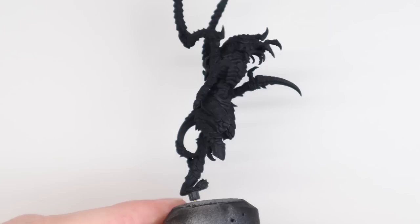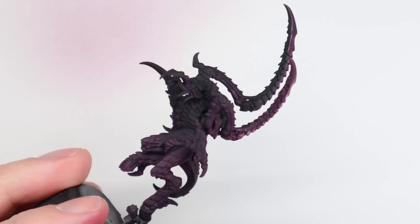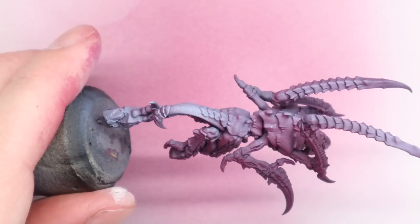To begin with I've primed the models using Chaos Black Primer — it might even have been Colorforge matte black, whatever it was doesn't really matter. I'm going to base coat the whole model using Screamer Pink and I'm going to use the airbrush for this. When army painting, particularly for Tyranids, an airbrush is an invaluable tool, but hopefully there are tips here you can still apply without one. I've thinned the paint probably two drops of thinner to every drop of paint, spraying at 25 PSI with a 0.4mm needle and nozzle in our Harder and Steenbeck Signature Series Infinity.